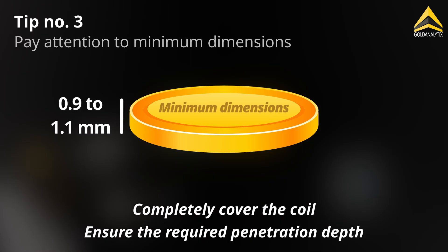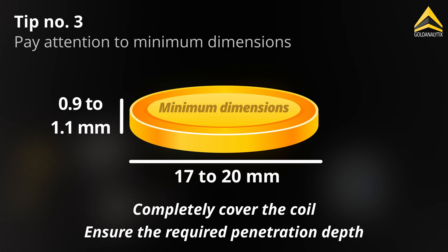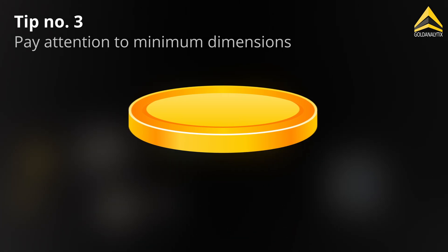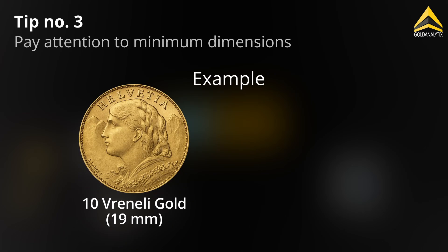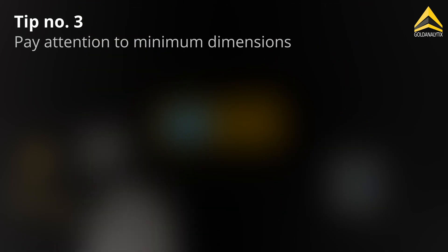We therefore recommend a minimum thickness of 0.9 to 1.1 millimeters and a minimum diameter of 17 to 20 millimeters. This means that objects such as the 10 Vranilli gold coin or the 1 tenth ounce Krugerrand can also be tested.